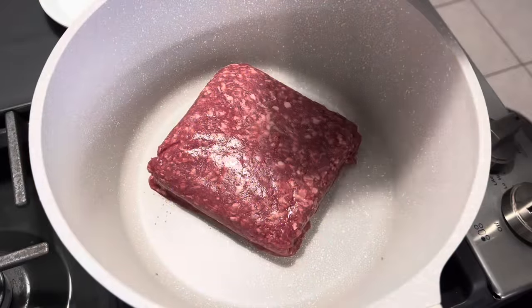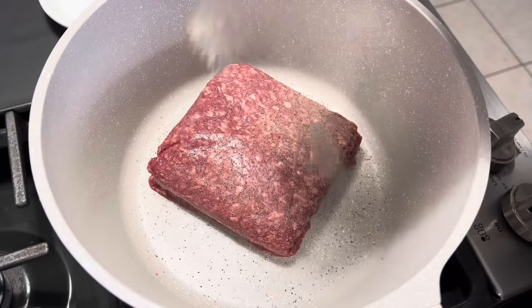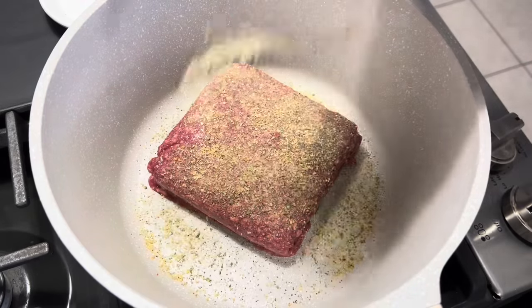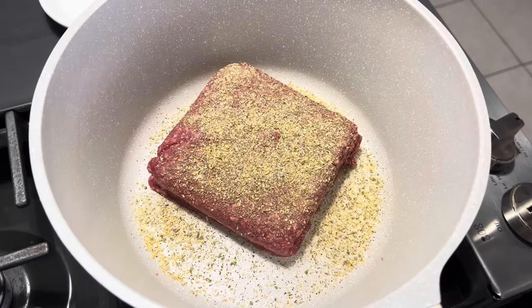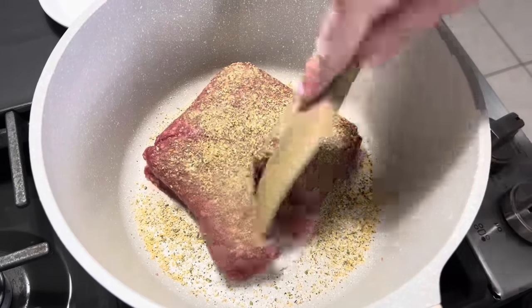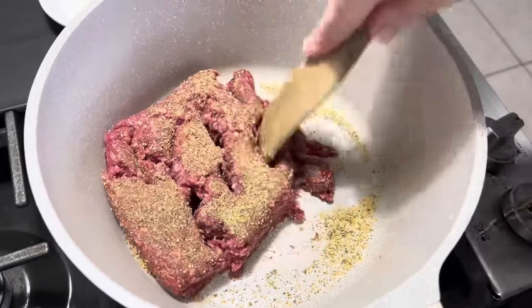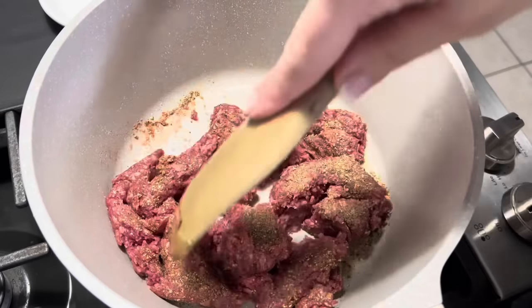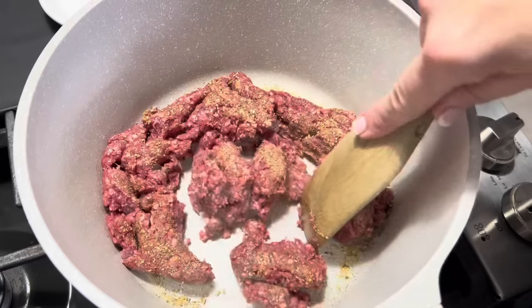Alright y'all, I've got our pound of ground beef in here. We're just going to season that up and add some onions to it. I don't think Fallon does that, but we love onions, so we're going to add some to it. And then some Badia Complete. You can use whatever seasonings you want, but we're just going to go ahead and brown this one up. I am going to add just a little bit of onion to it because I like cooking my hamburger with onion.